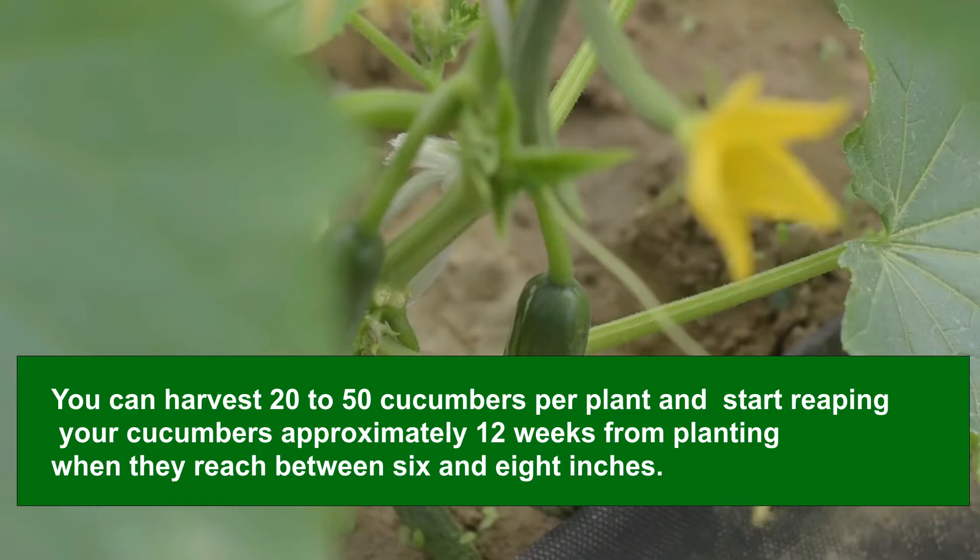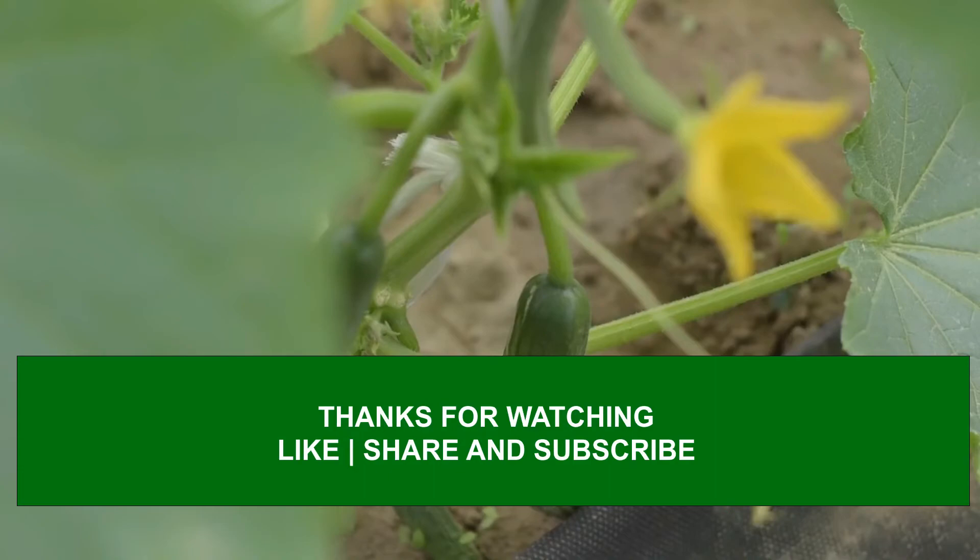The seeds are usable for 3 years or longer if properly stored. Hope you're enjoying watching this video. Please like, share, and subscribe.